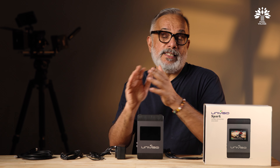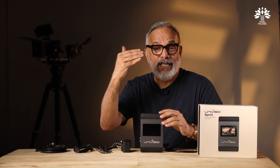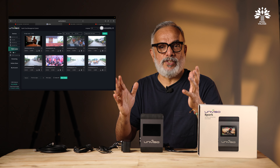While doing aggregate streaming, the Univiso Spark also gives you the option to do pull streaming, where you can simply copy and share the streaming URL for others to pull it directly and stream from platforms like vMix or OBS.